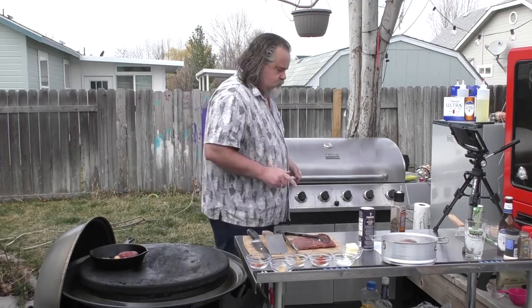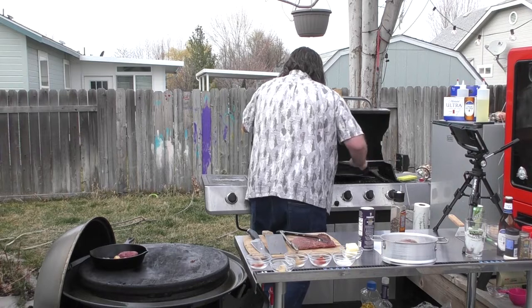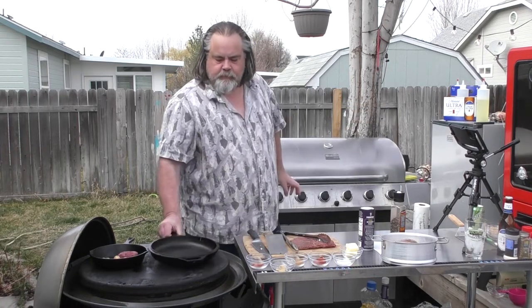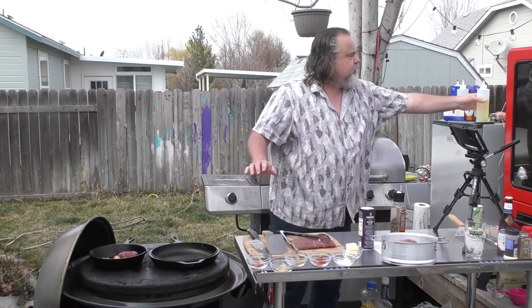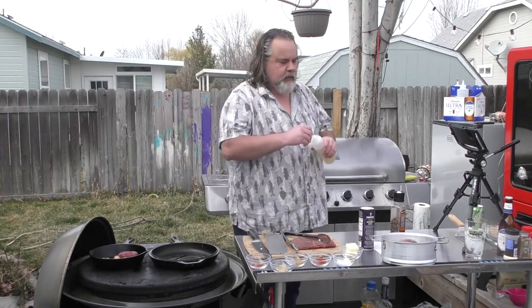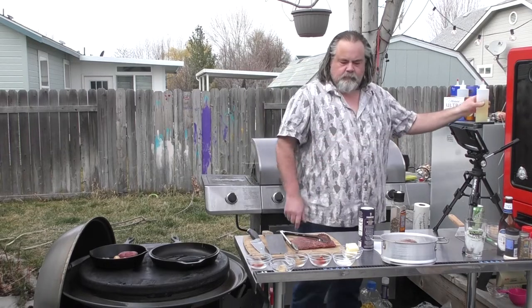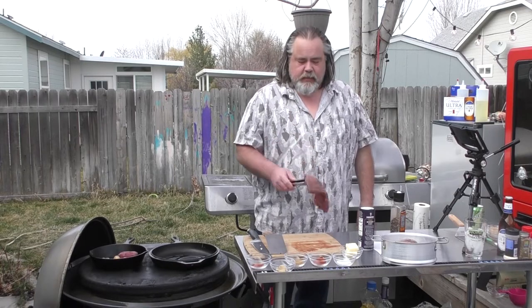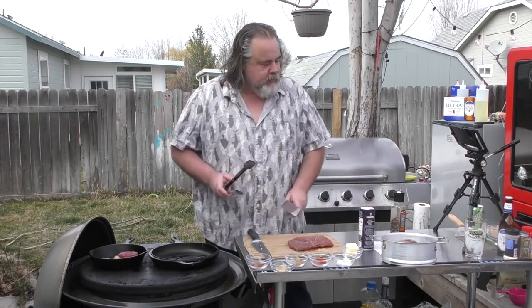Next thing we're going to do, we're going to take our other pan, put it on here, add a little more vegetable oil to it, kind of get that started to heat up. We're going to take our steak and we're going to cut it into like three-quarters to one-inch thick pieces.